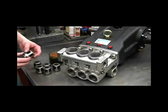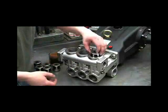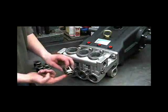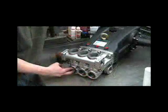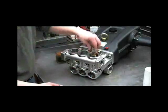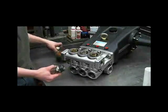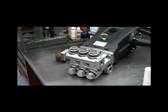Next, let's reinstall the valves. You'll want to put some oil on the valve O-ring and push it down in straight. Then we can put the springs back on. You'll want to put anti-seize on the threads of the valve caps. Torque the valve caps to 110 foot-pounds.